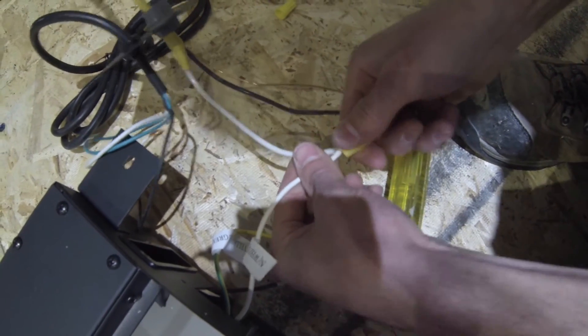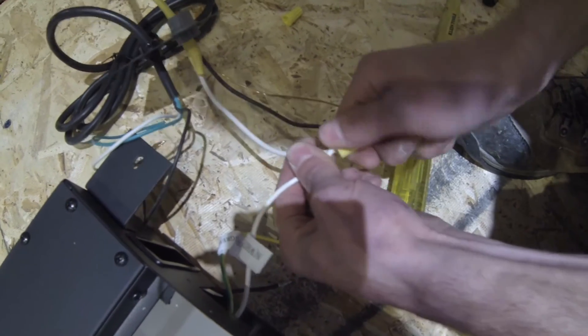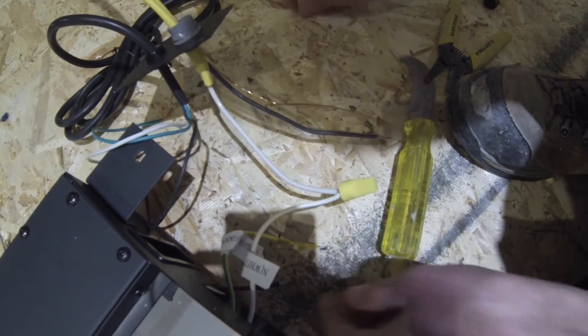After you have the wire nut twisted on, just give the wires a pull to make sure that they're attached firmly.